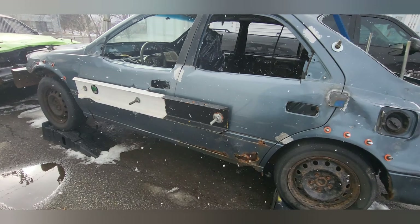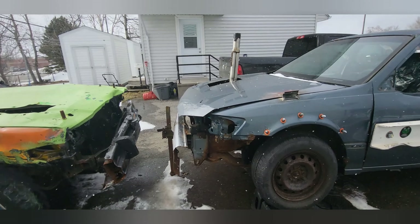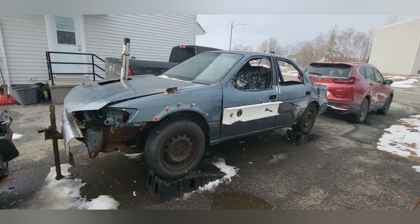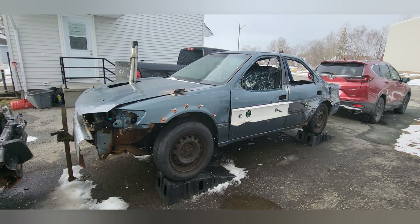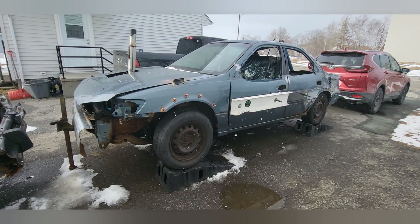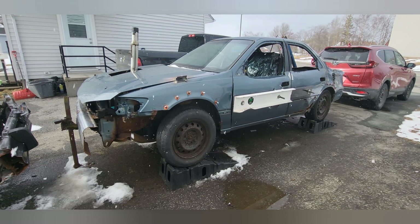Everything is starting to come together and we've actually got her to run this time, which you all know — so we're way steps ahead of where we were last year. Everything is starting to look good. That'll be the end of this video for today, but stick around because tomorrow is going to be good for you guys.